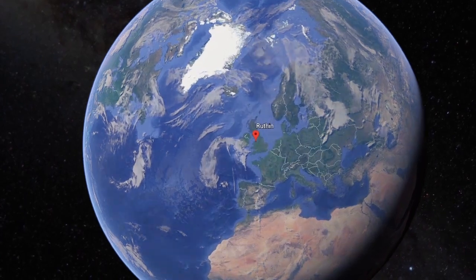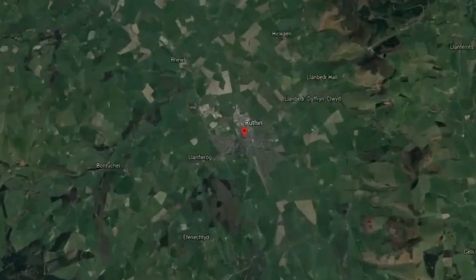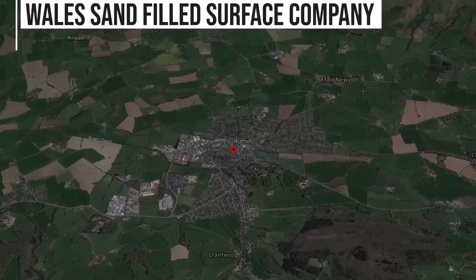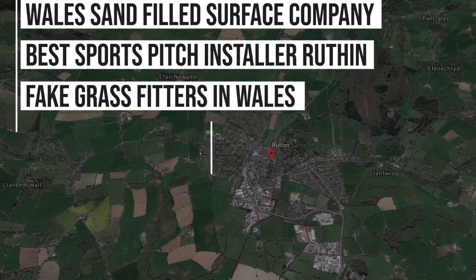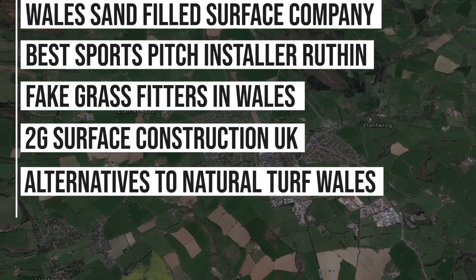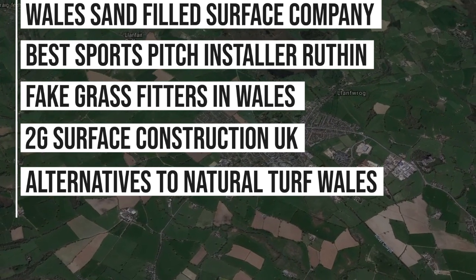Here at Sports and Safety Surfaces we've carried out a lot of work in the Wales area, and as a result we're ranking in Google for phrases such as: Wales Sand Fill Surface Company, Best Sports Pitch Installer Ruthin, Fake Grass Fitters in Wales, 2G Surface Construction UK, Alternatives to Natural Turf Wales, and more. That shows the authority we have within this niche.